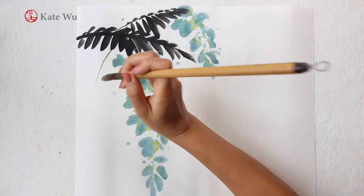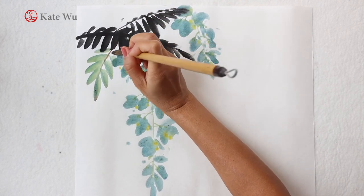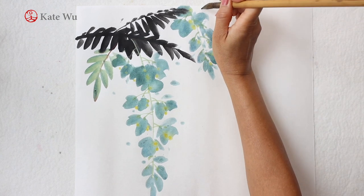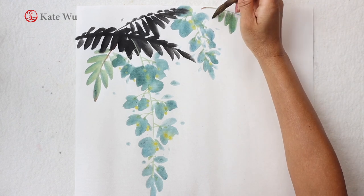To have more variations in my painting, I'm going to add some leaves in color — some leaves in light gray, which is a diluted ink.